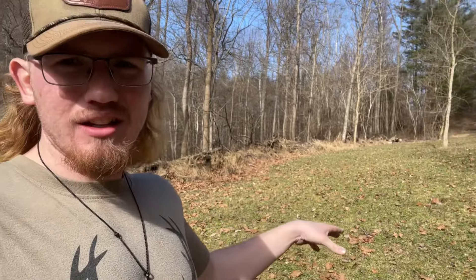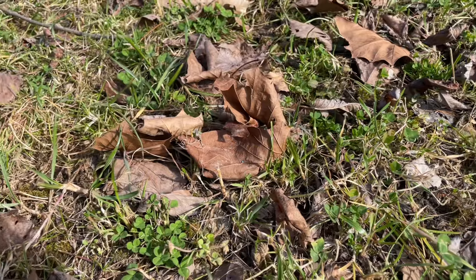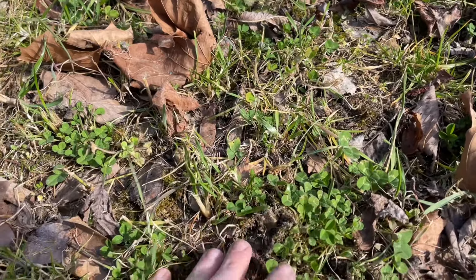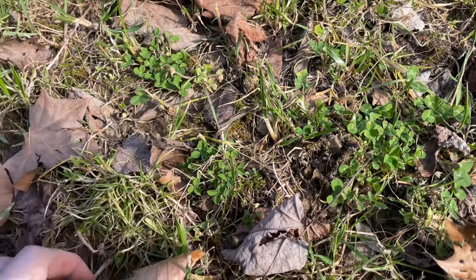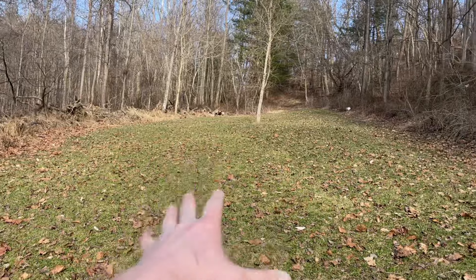The thing with clover seeds is they are so tiny that even on the lowest setting, the hand seeder likes to throw them pretty heavy. I just want to show you the plot here — give you a close-up of the mixture of the clover and the rye. The whole entire plot is basically split between clover and rye. And honestly, this plot has been hammered. The deer have mowed it down tremendously. It's actually quite unreal.